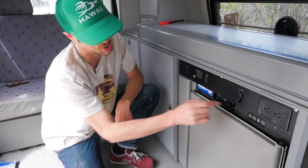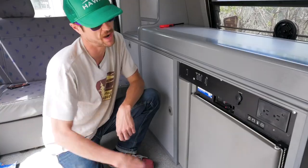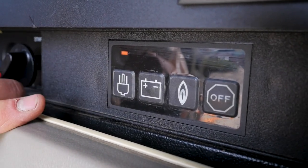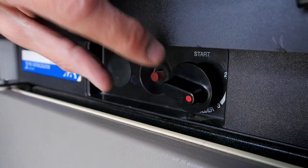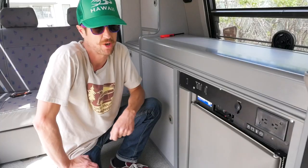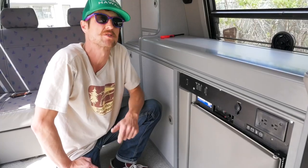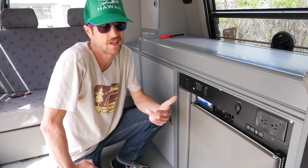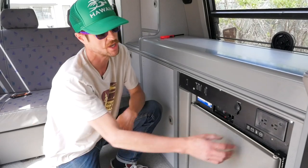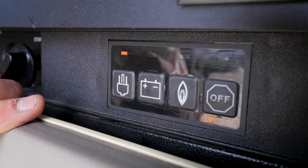The next power setting is shore power — it's very simple. If the van is plugged in outside to shore power, click over onto the plug icon. Put this between 4 and 5 and your fridge will stay cold at your campsite. The third power setting is the battery. Battery should only ever be used when the engine is running and the car is moving. Otherwise, you need to switch it to off and decide between propane or shore power for the fridge.